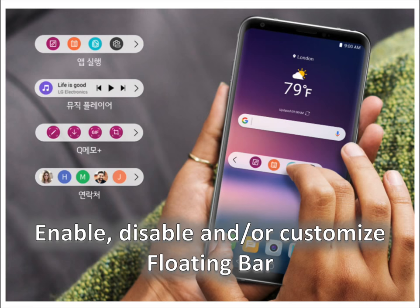Enable, disable, and customize the floating bar. Last year's LG V20 came with a tiny secondary display right above the main screen where you could access useful shortcuts. That secondary screen is gone on the V30, but you have a new floating bar feature from where you can access your contacts, shortcuts to apps, and neat actions. It should be enabled by default, but you may want to customize it or even disable it if it gets in your way.